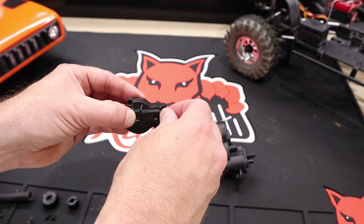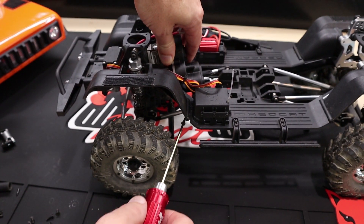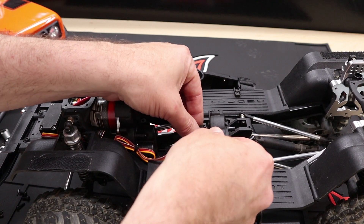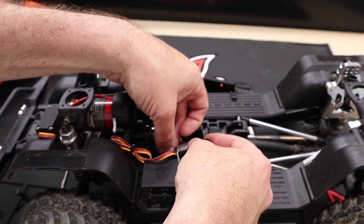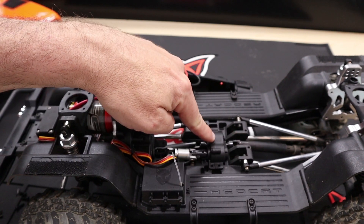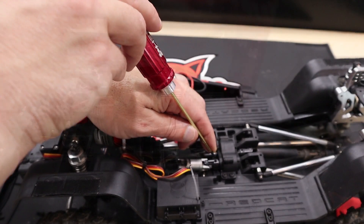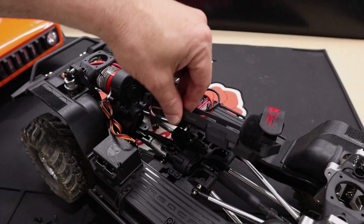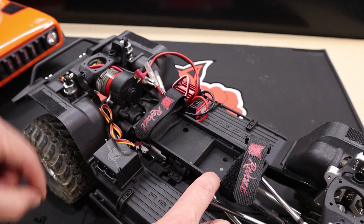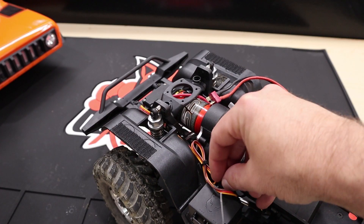Now we can reassemble everything in the order in which it was removed, starting with the transmission. Next, slide the drive shafts onto the transfer case, followed by the center transfer shaft. Bolt down the center transfer case. Reinstall all four screw pins, adding thread locking compound to the threads if you feel it's necessary. Reinstall the battery tray and secure it with the factory hardware, and finally put all of your electrical connections back in place.